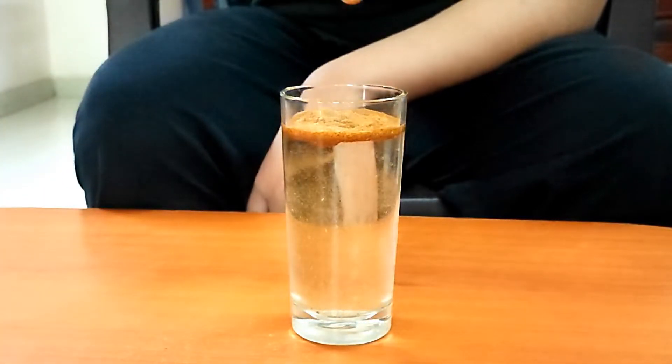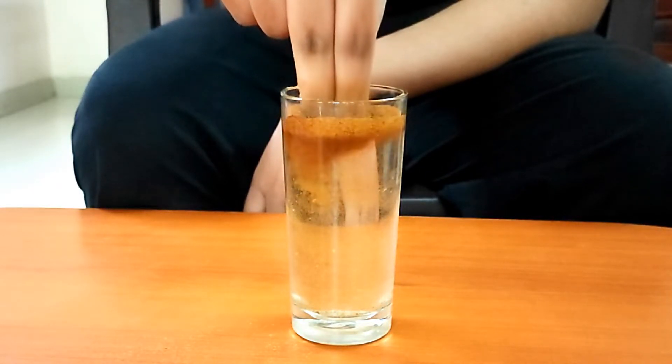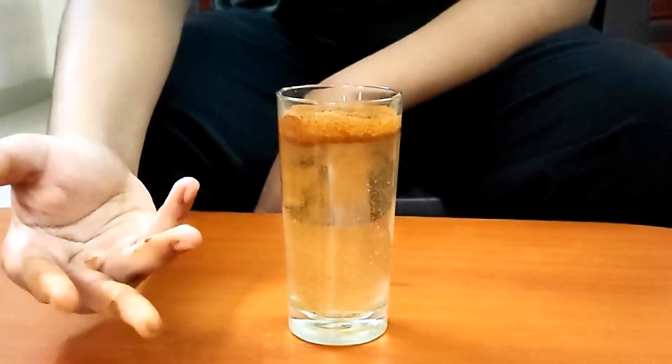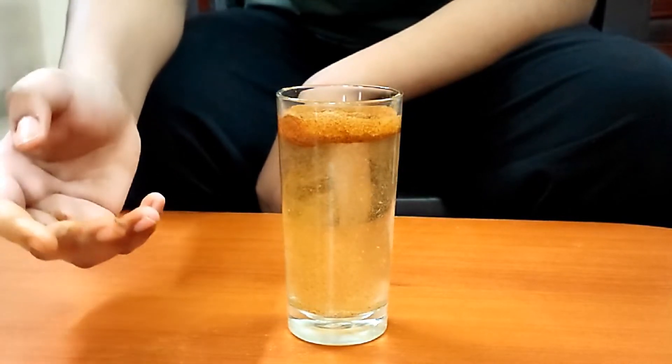How does this happen? Cinnamon powder is mildly hydrophobic, meaning it repels water and attracts air. So when you dip your finger in the water, it forms a water bubble around the air and cinnamon powder surrounding your finger. Hence your finger doesn't get wet.